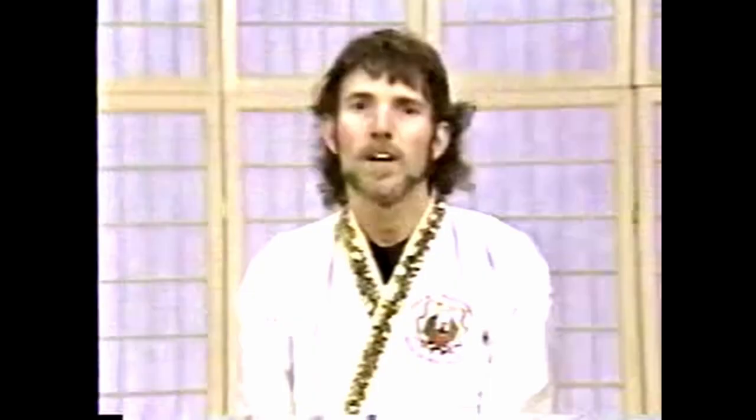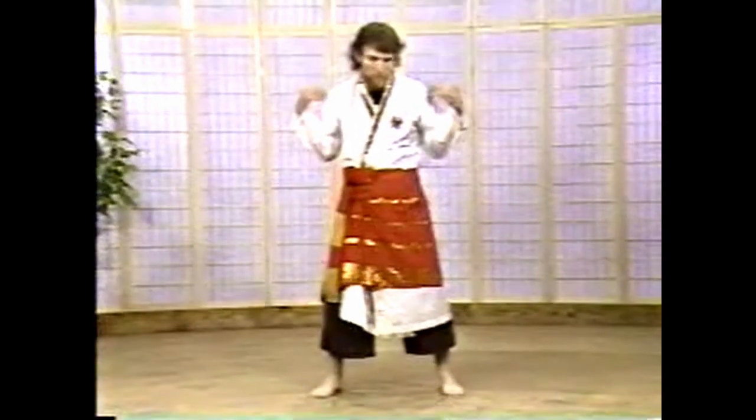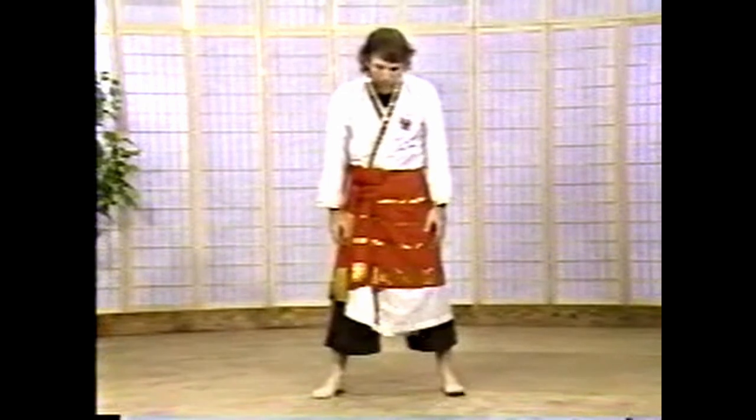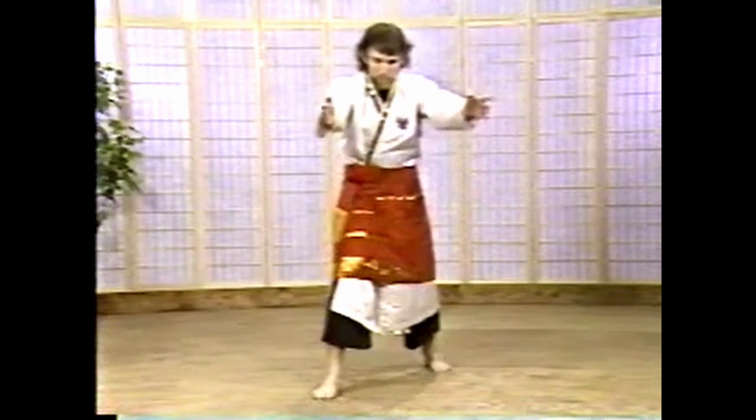Before we get into Juru number six, I want to expound a little bit on what your stance should actually be like. To find your proper width, put your feet together and go one, two, three, four — it gives you a pre-approximate distance for what the stance should be. It's approximately a shoulder-width stance. When you step out forwards, step straight out with this foot then turn the foot about 30 degrees to the left, and the other foot bent in slightly, so if you had two perpendicular lines drawn from both feet they would cross — that shows your stance is correct.